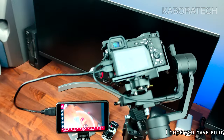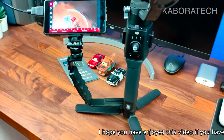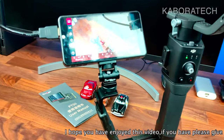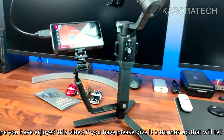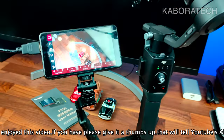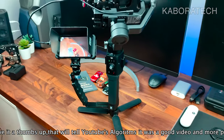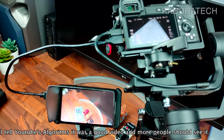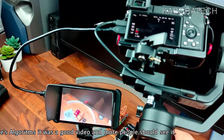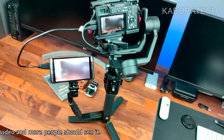Now I'm going to show you how it looks attached to my Ronin S. The left arm where the monitor is attached I bought years ago from eBay — it doesn't come with the Ronin S. I did a quick test at home and it worked really well. The only thing I want to change is the HDMI cable to a thinner, more flexible one so it doesn't interfere with the gimbal's motion.